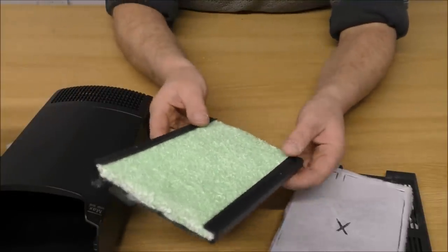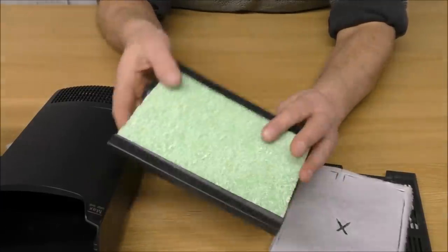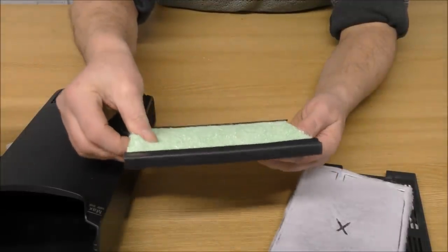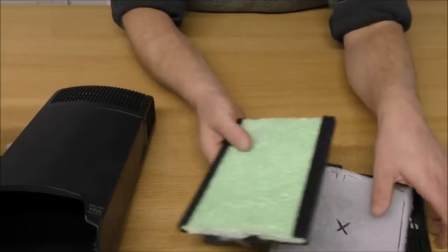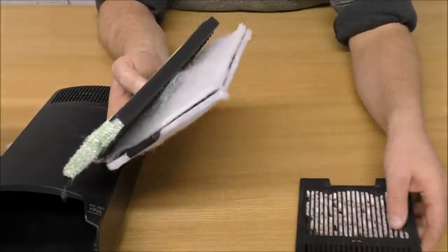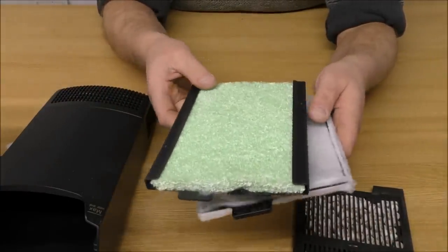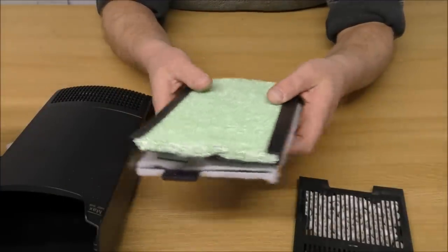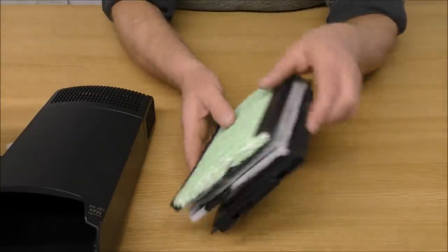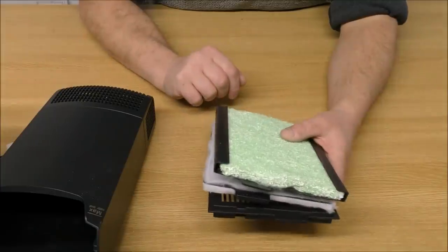The last cartridge it goes through is what is called an algae reduction pad. These are just things to keep you buying cartridges. Obviously you'll need to buy replacement media cartridges, but this fine pad you're going to need to replace, and you're going to need to replace the algae pad. There is a better way of setting this thing up, so we'll put those all to one side and I'll show you what else you can do with this particular container.